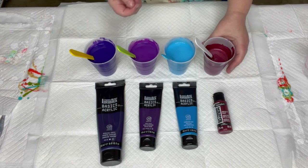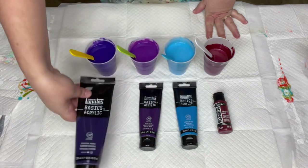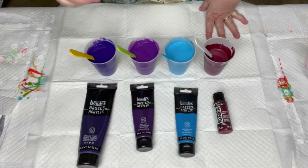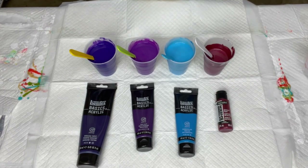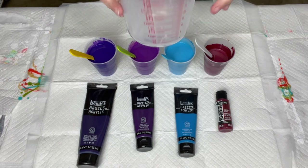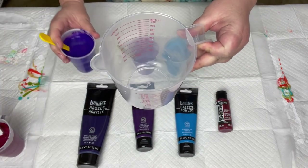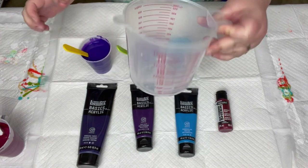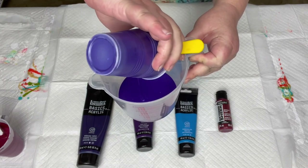I did mix the pre-stain directly into the Floetrol and then added the paint. So all of these use American Floetrol with a few drops of the Minwax pre-stain in it. We have the dioxazine purple, the prism violet, and the fluorescent blue — all Liquitex — and then again the extreme sheen garnet for the pearl cells. I'm going to do a straight pour, not the pearl mixture, and pour the Liquitex colors into the measuring cup.